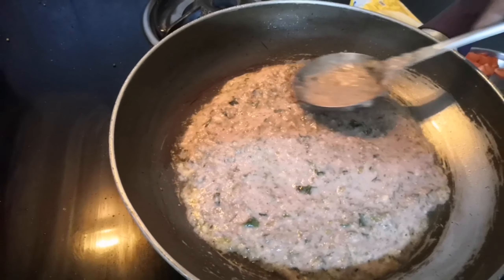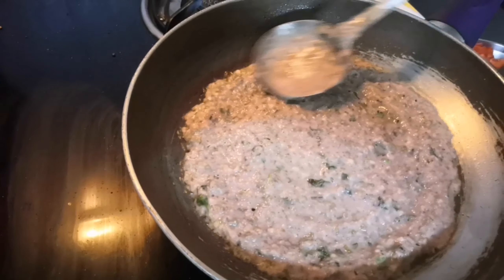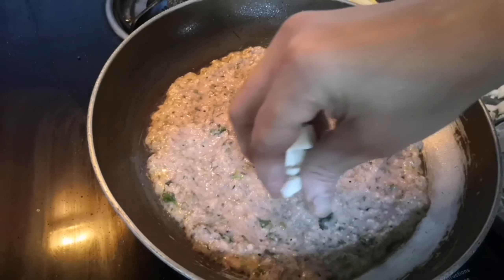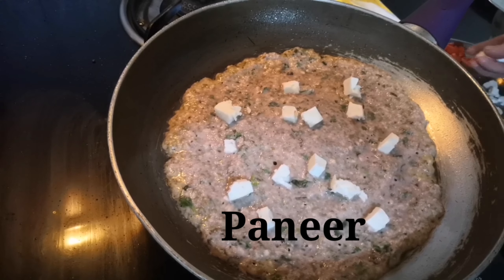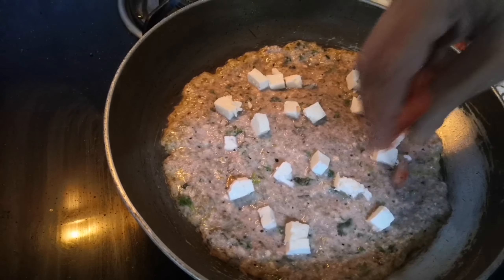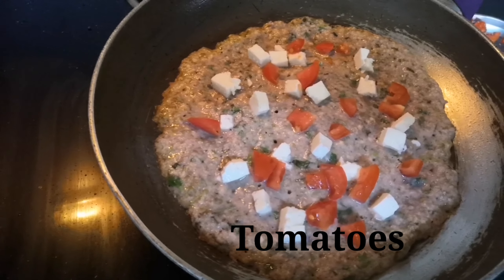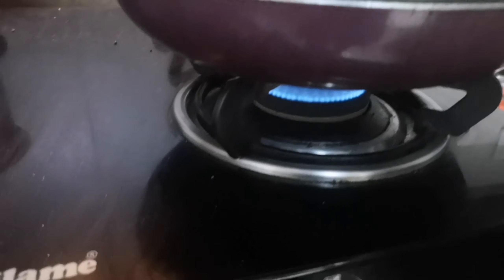Now spread this batter on a pan with a bit of oil — olive oil or ghee. Then add some pieces of paneer to it; this will be our topping on the pizza. I'm also adding some tomatoes — you can add any vegetable you like.